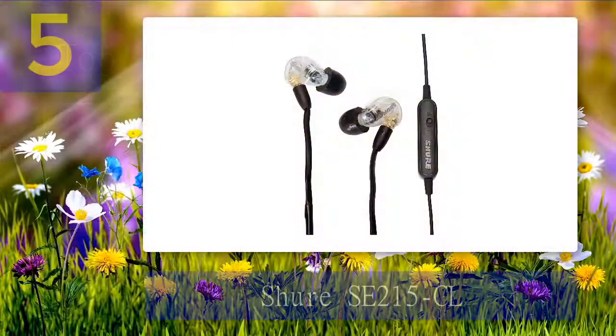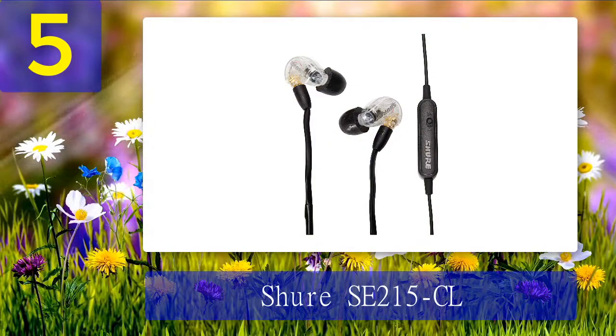Number 5: the Shure SE215CL. The Shure SE215CL is one of the best in-ear monitors that provides crystal clear sound with deep bass performance. It has a unique clear and transparent design which allows you to see the built-in armature driver and the electrical components. The monitors feature a sound-isolating design with a FitKit and a variety of sleeves for a custom fit, blocking up to 37 dB of outside noise for an immersive listening experience.